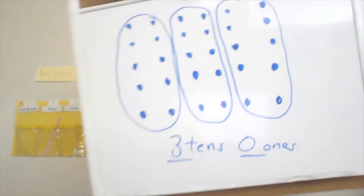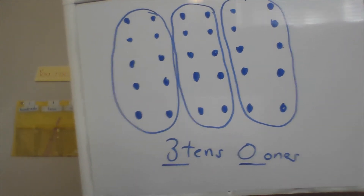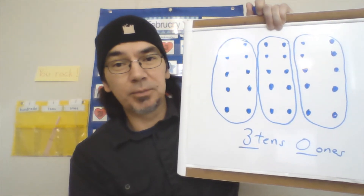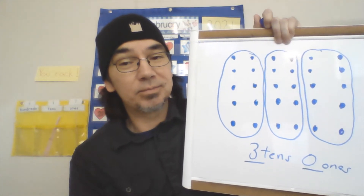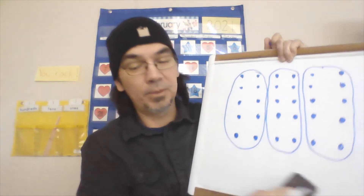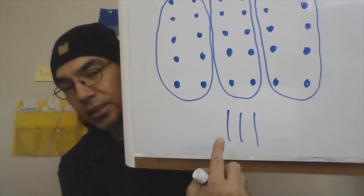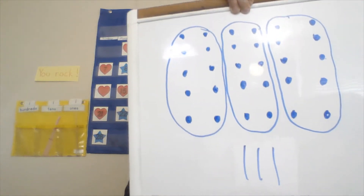Three tens and how many ones are left over? None — zero ones. So we have thirty, or three tens and zero ones. Now another way to draw this — we did it yesterday — is to use your quick ten. See this? There are one, two, three quick ten drawings. You can use your quick ten drawing to show this one as well.